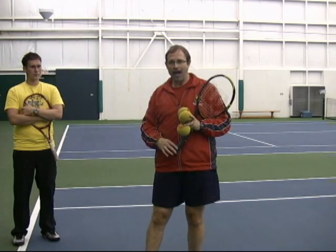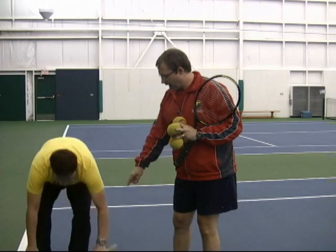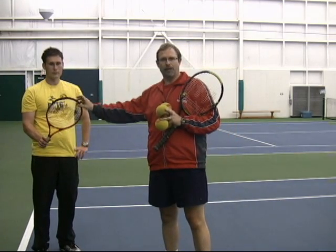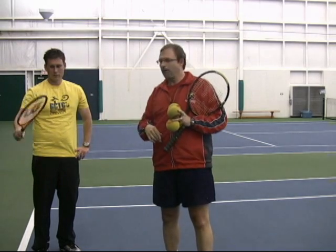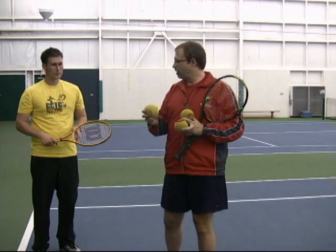One of the ways we can learn to feel that is we're just going to trade rackets here. We use one of the little rackets that you can use for progressive tennis, or Quick Start as they call it in the States. Because it's smaller, it's a little lighter and you'll be able to whip it a little more. We'll use the foam balls in order to do this as well.